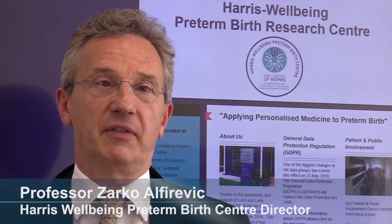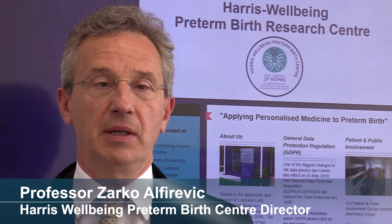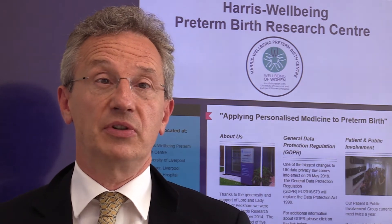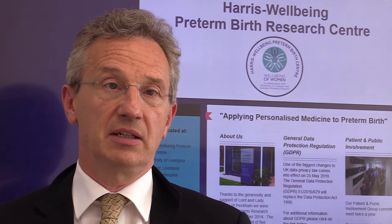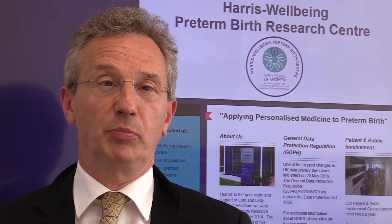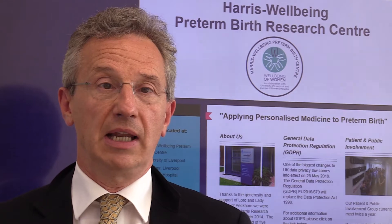Our team has been using the Arabian cervical pessary for more than six years on over 150 pregnant women with short cervix. Our colleagues from around the world have been asking for advice on how best to insert and remove the pessary, and also how best to scan the cervix with the pessary in situ. We felt the best way to describe our clinical experience would be to produce this short video demonstrating what we do in our daily clinical practice.